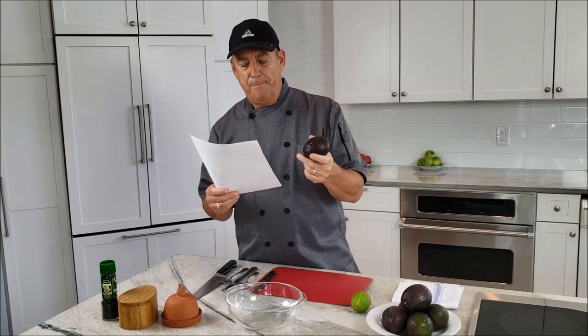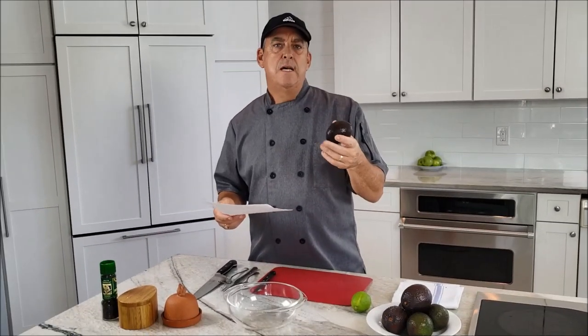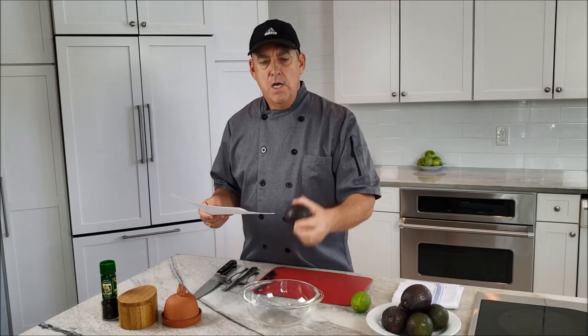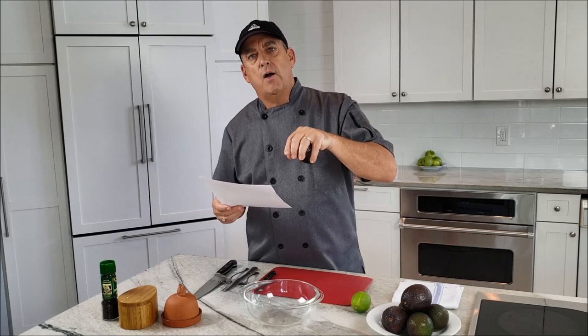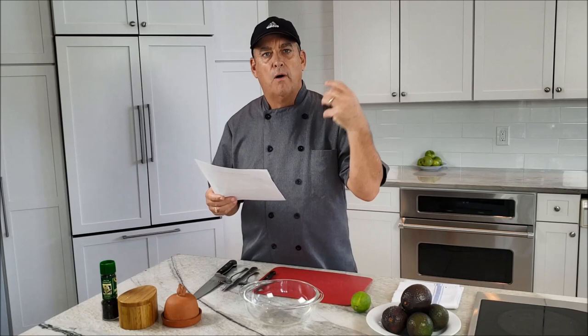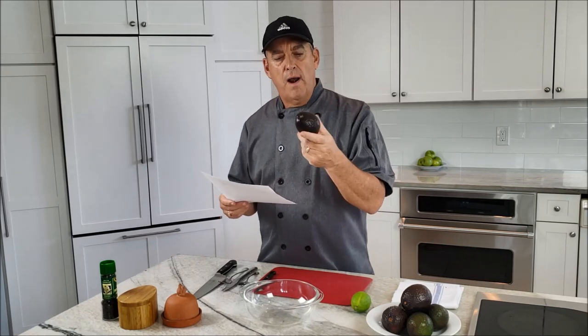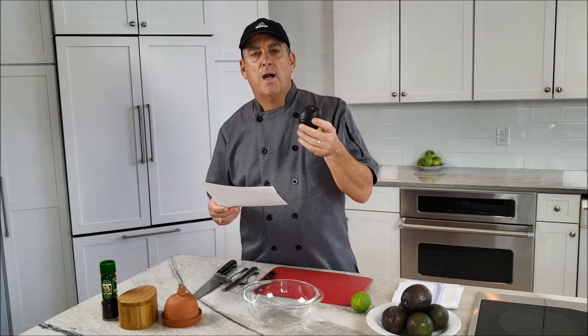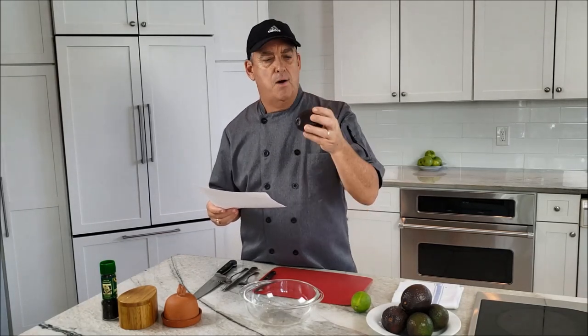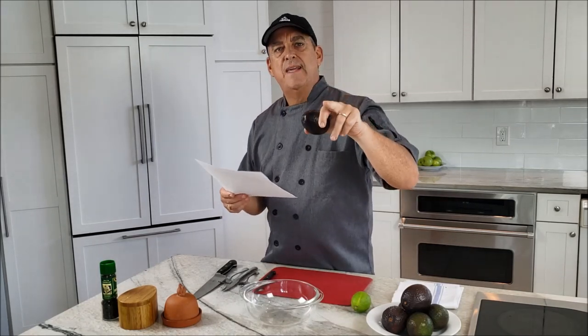Guacamole is basically a dip but it can be used a lot of other ways. I'm making mine basic because I'm filling it into tacos where I'll already add cilantro, corn, sour cream, pulled pork, and other things. But if you're using it as a dip, throw in some salsa, chopped tomatoes, lots of cilantro, extra garlic — whatever you feel comfortable with.